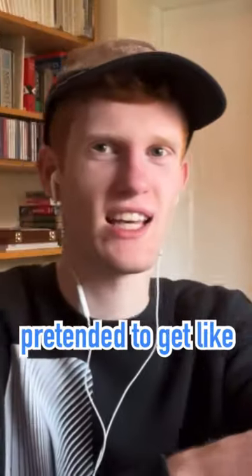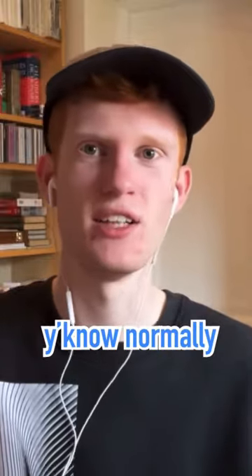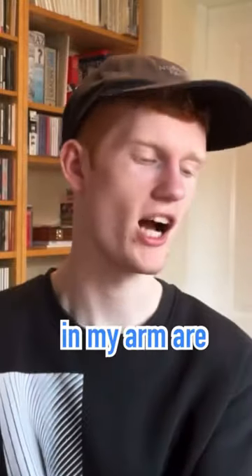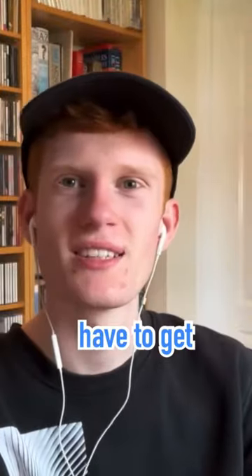Do y'all ever watch that video where Jake Paul is pretending to get a vlog camera inserted into his arm? So this is what my videos just look like normally, and then this is what it's gonna look like after the surgery. I can't actually get the surgery done because the muscles in my arm are just too big. It goes into any USB port. Is Jake Paul gonna have to get plugged in?